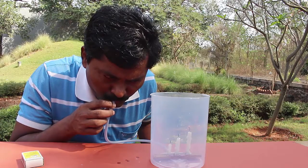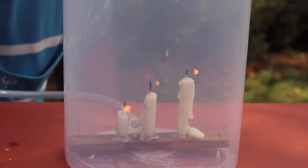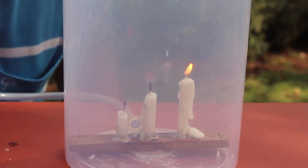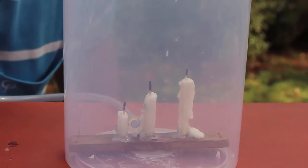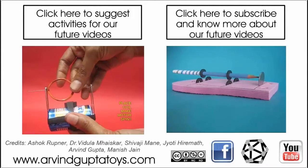As the level of carbon dioxide rises in the box, first the shortest candle will be extinguished, then the middle candle will be put off, and lastly the tallest candle will extinguish. This experiment demonstrates that carbon dioxide is heavier than air and it extinguishes fire.